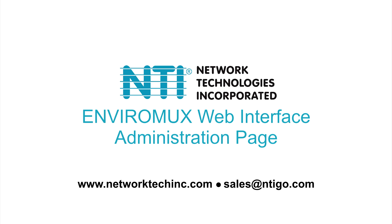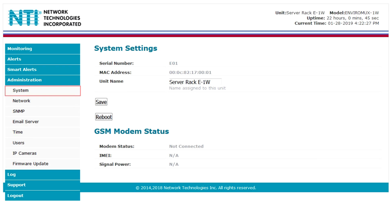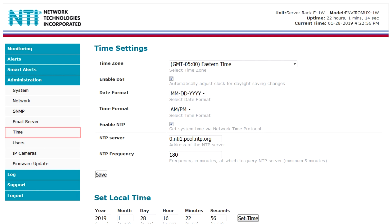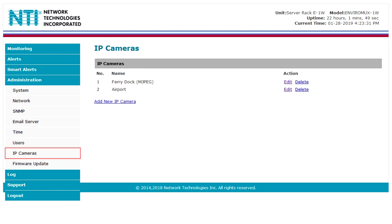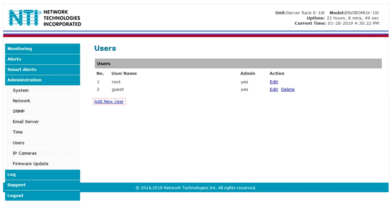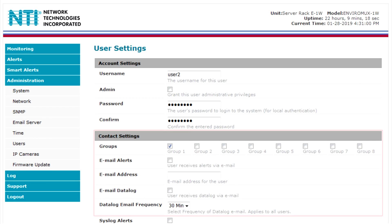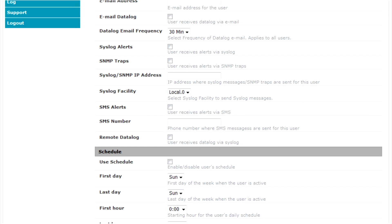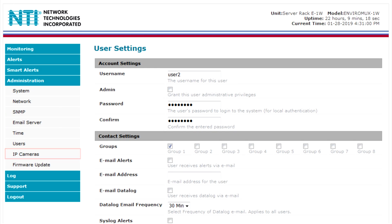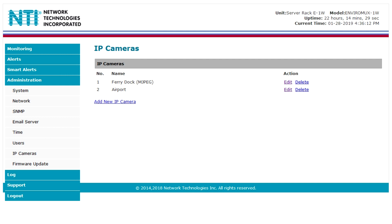The Administration section allows you to configure the system name, network settings, SNMP settings, email server, time settings, user, IP cameras, and update the firmware. The User tab will allow you to add an admin and 8 users, who can be assigned specific alert contact settings and schedule settings. Up to four IP cameras can be added under the IP Camera tab.